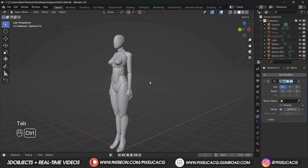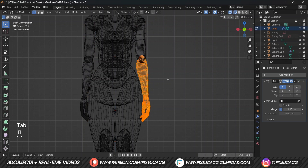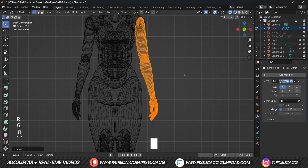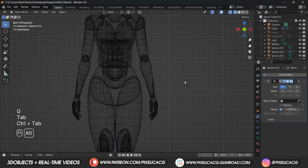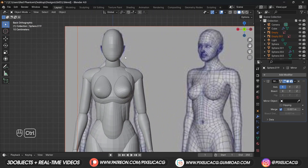We're almost done with the base but the arms are way too close to the body, which might create serious problems with rigging. Select the arms, hands and fingers, and in edit mode rotate them to give a reasonable space between the arms and body. The basic shape of the body is done.